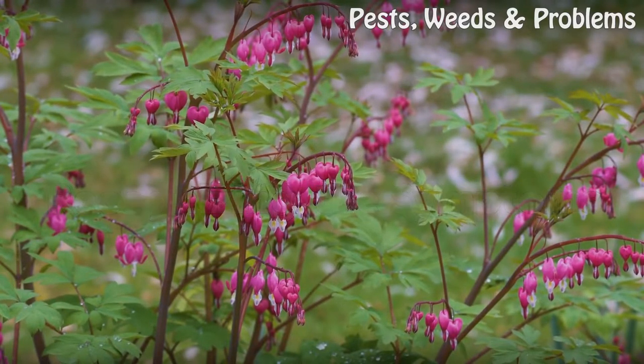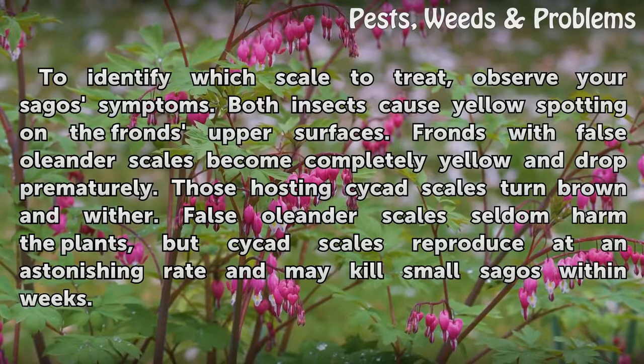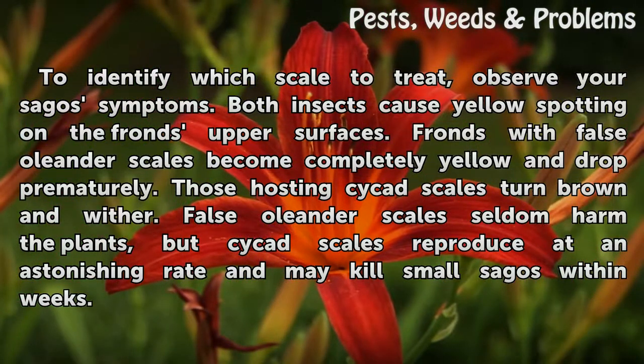Recognizing the Symptoms. To identify which scale to treat, observe your Sago's symptoms. Both insects cause yellow spotting on the frond's upper surfaces. Fronds with False Oleander Scales become completely yellow and drop prematurely. Those hosting Cycas Scales turn brown and wither. False Oleander Scales seldom harm the plants, but Cycas Scales reproduce at an astonishing rate and may kill small Sagos within weeks.